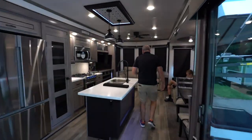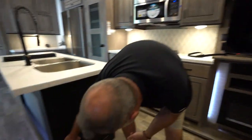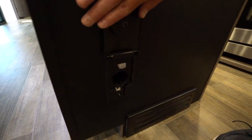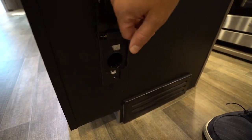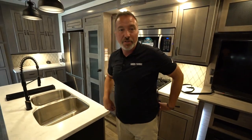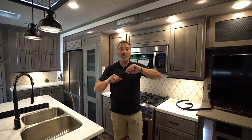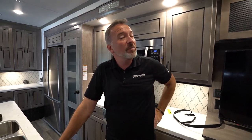Last but not least, one of the great features of the Cedar Creek Cottage — the Intervac system. That little vacuum hose is in the storage. You plug this in and now you have a vacuum with a collection point underneath the coach. Just go dump it out when you're ready and you're good to go. Hopefully this video helped you with some of the features inside your new Forest River Cedar Creek Cottage. If you have any questions, our elite team of techs are standing by to help — just give us a call and we'll help you enjoy that camping experience.